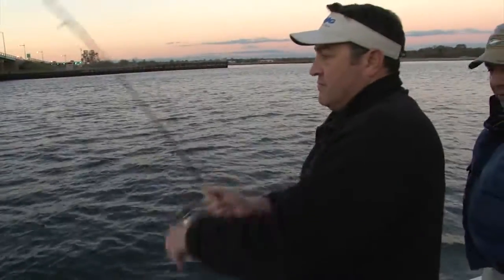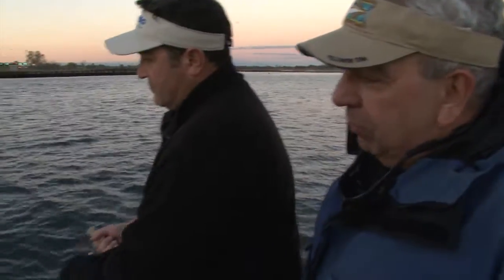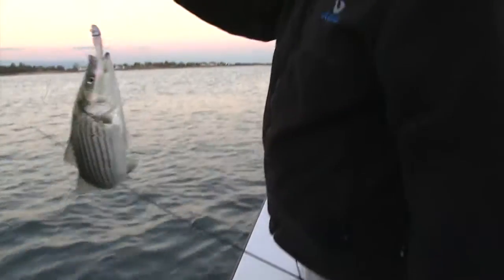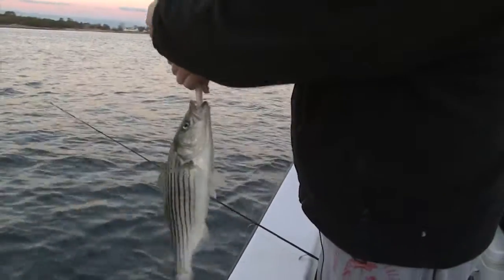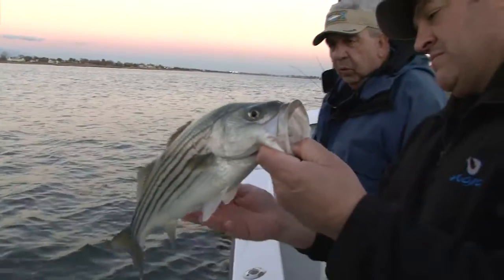Here we are almost November 1st, and it's unbelievable. Almost at the bottom of the tide — little guy, but the right species at least. An active little guy. And all of them hooked right up. They must go right up the back of that eel and bang. Beautiful, beautiful fish.